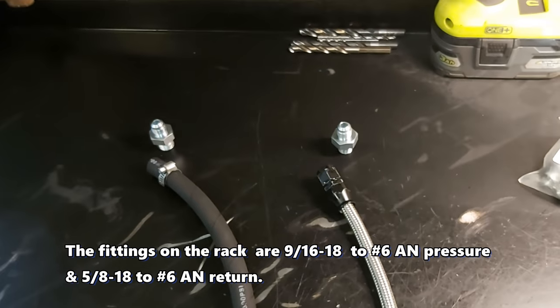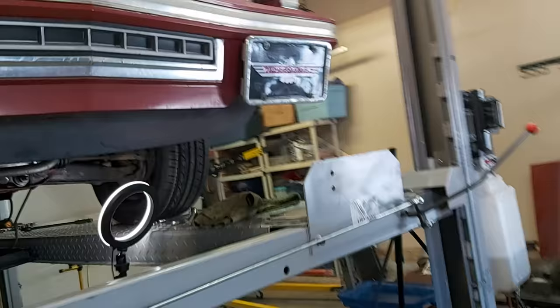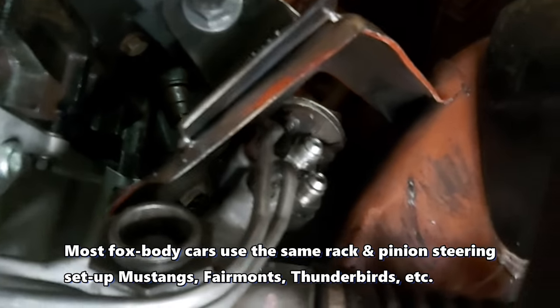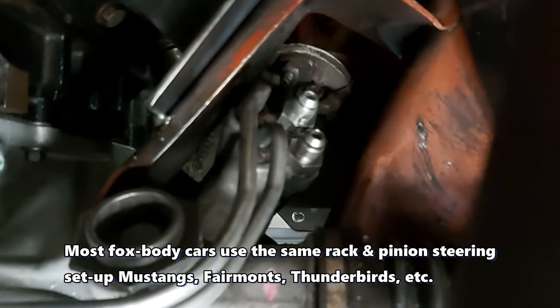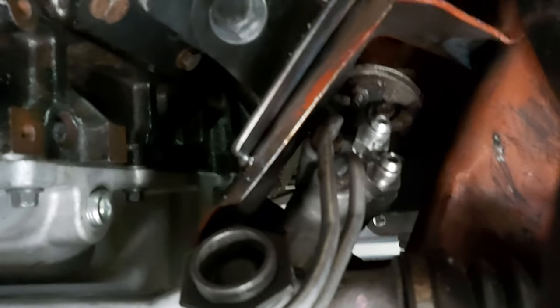We'll see when we get this thing assembled if we're going to have any leaks. And if we do, I'll have to get a different rack, which is not a big deal because they're relatively cheap. So I'll try to do this in one take and show you what I did on the steering rack side. There's our factory Mustang steering rack that came in this car — there's our fittings that are screwed in there now, with O-rings and thread paste on the threads. And here's our fitting on the steering pump — sorry about the focus.